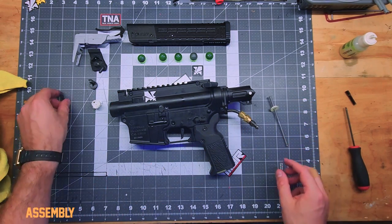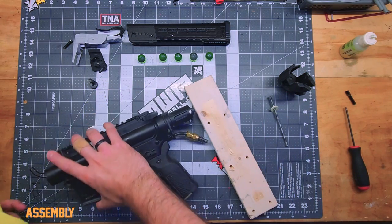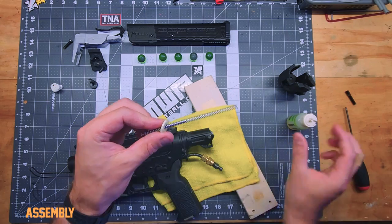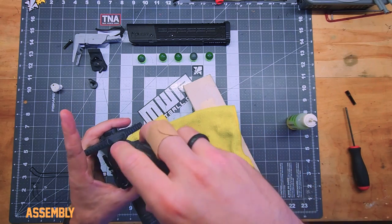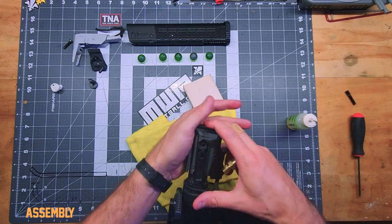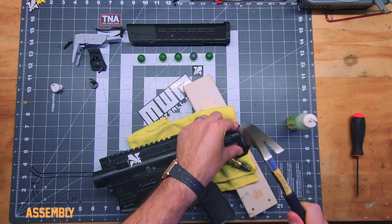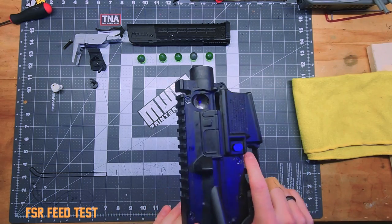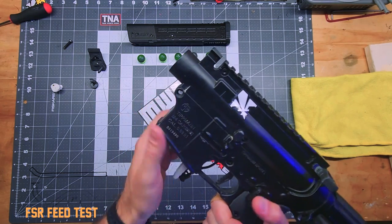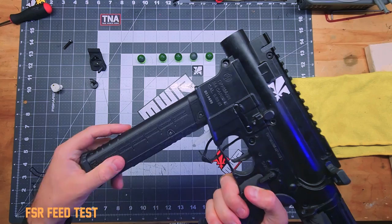The last piece will be to put on a stock - for now I'm going to put on this stubby. Line up the pin in there. Now we have our adapter and the mag should fit in there just fine.